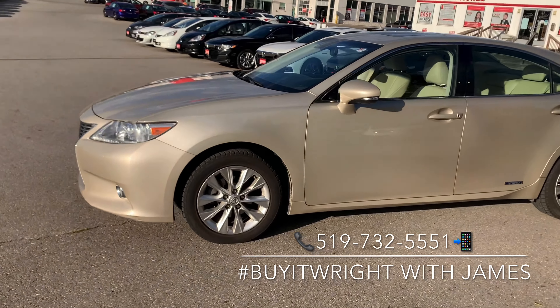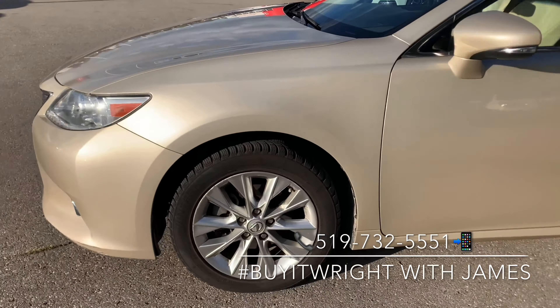Hey everybody, James Wright here from Brantford Honda, aka Mr. Buy It Right. I have a fantastic vehicle to show you today — this is a 2013 Lexus ES 300. This is a hybrid and it has about 176,000 kilometers on the dial.